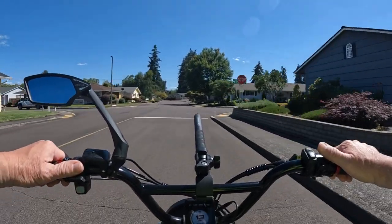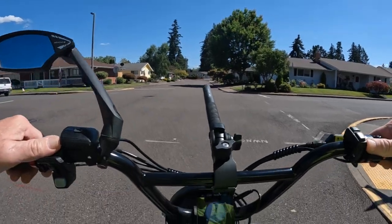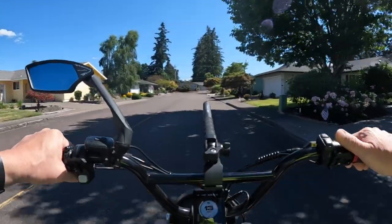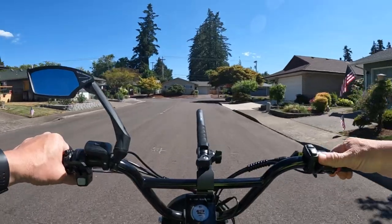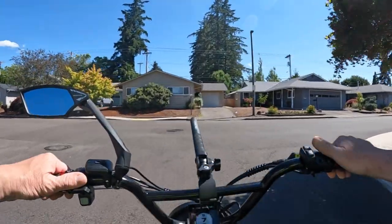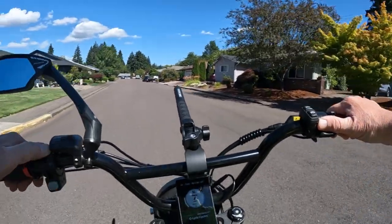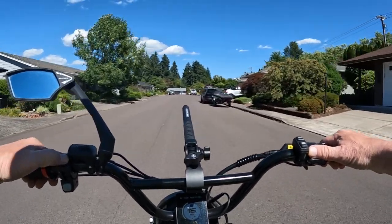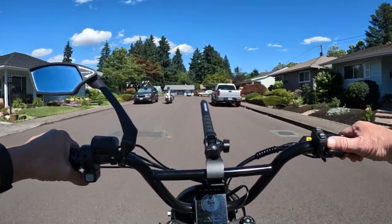It's a fantastic deal if you're looking for an electric bike and you like the idea of a 52 volt system. I don't think I've ever seen a 52 volt bike go for under a thousand dollars. This is going to give some competition a run for their money — for example, a comparable bike at $799 only has a 48 volt, 500 watt motor.